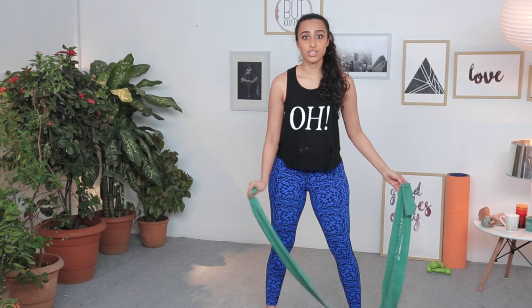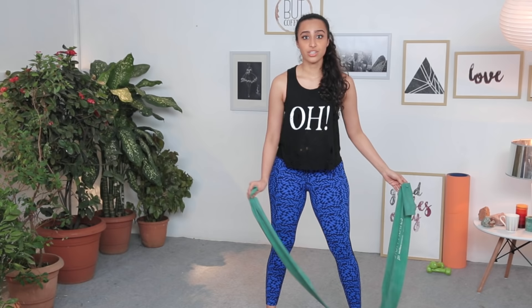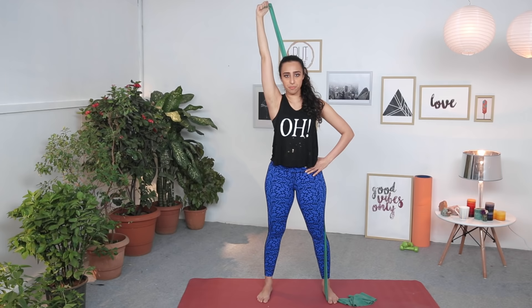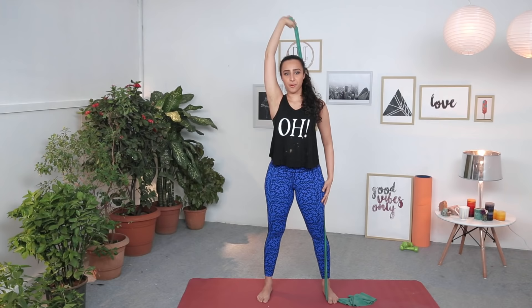From here, we're going to go into the triceps. Put the band down, hold only one end, and stand on the other side. Hold it tight, cross it over from behind, elbow close to you, exhale and press it up, inhale and bend. Make sure you don't lift your shoulder — keep it relaxed. It's a lovely one to work those tricep muscles, completing the whole set of arms. Do about 10 to 15 repetitions of each until you get stronger, then you can either increase the repetitions or use a tougher resistance band.